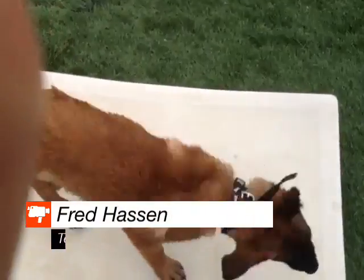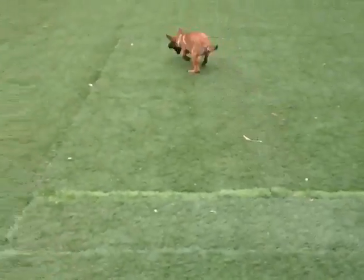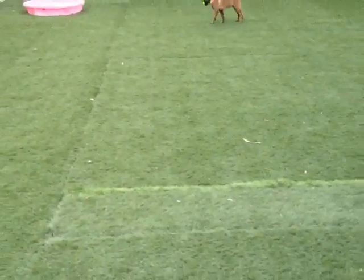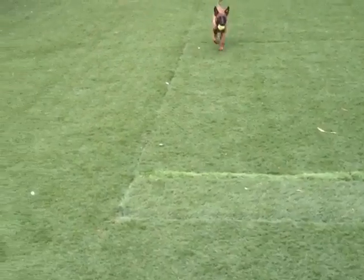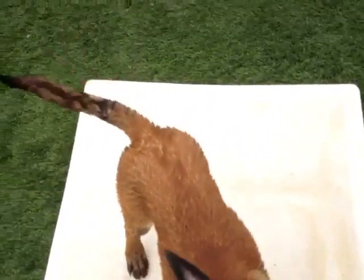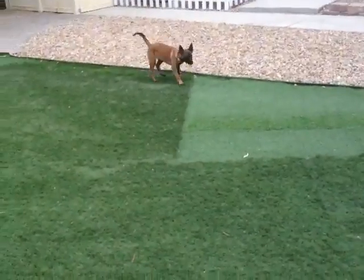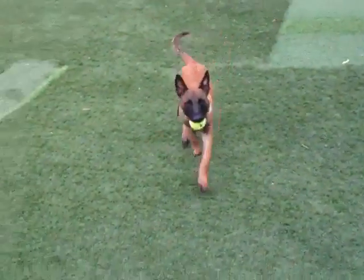When I start my puppies to retrieve, I start them on a big board like this, and then we just start throwing whatever object it is. Today I'm using a tennis ball, but we can use different objects — every day is the best thing to do. Bring it back to the board, and then always change directions. Don't just keep throwing it back in the same place. You'll see that I'm turning each time, and he gets a better picture of coming back straight to the board.